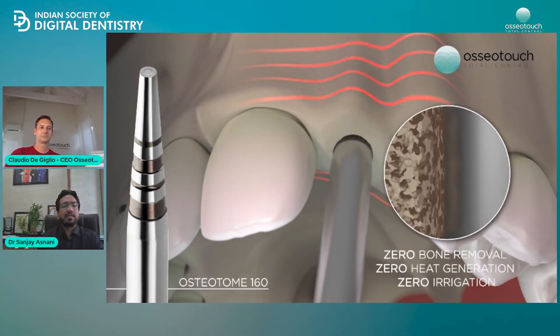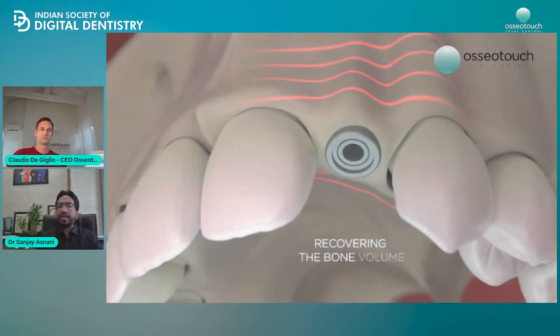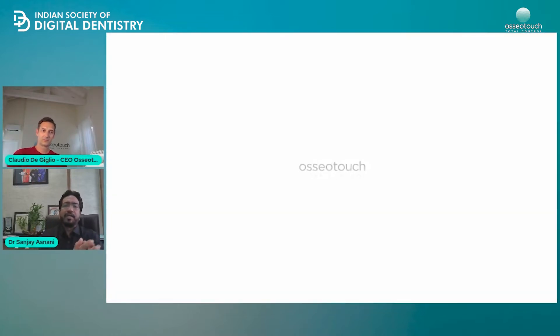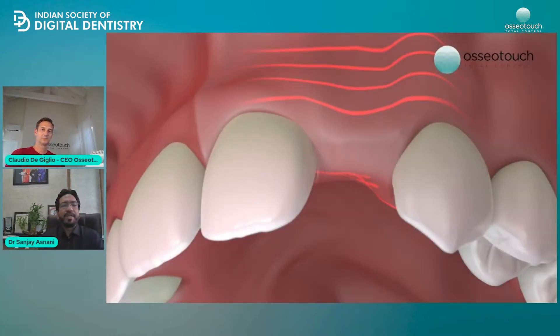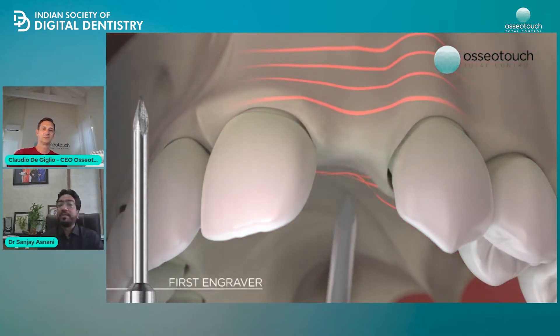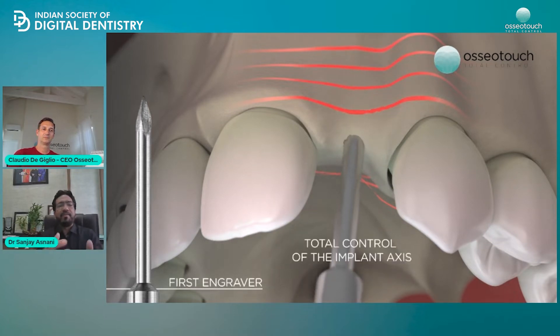By using this tool, at any given point of time, you can change the direction of your osteotomy. The osteotomy is very precise — at the same time we are doing osteotomies, we are doing osteodensification. So it's a big advantage to have this tool, which is what dentistry was missing. Because you have everything in one tool.